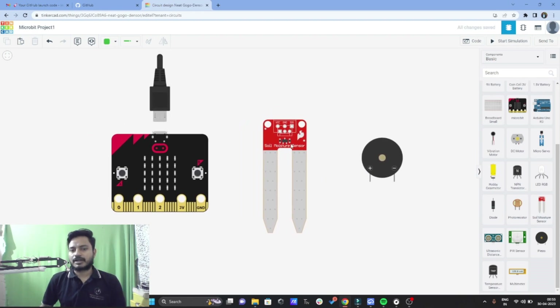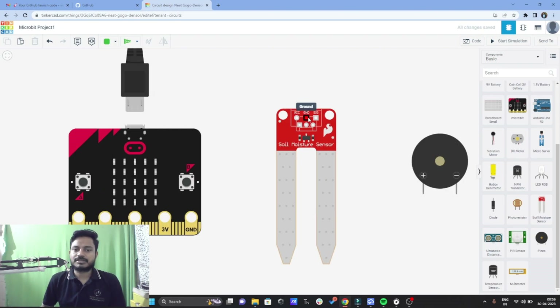Now I'll connect the soil moisture sensor first to the micro:bit and then display the data of the soil moisture sensor onto the display matrix of the micro:bit. To connect the sensors to the micro:bit you can use the crocodile pins, also called alligator clips. The soil moisture sensor has VCC, ground, and signal pins — VCC means plus 5 or plus 3 volt, this is the ground pin, and this is the signal pin.